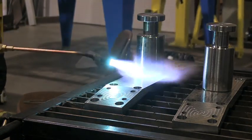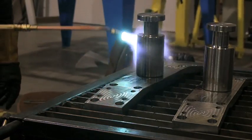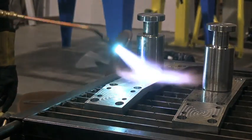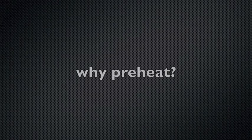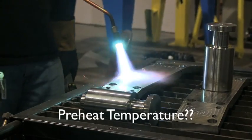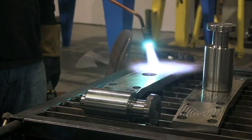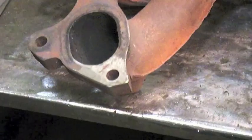I did some testing on sample pieces without any preheat, and even tacking it — if I wasn't careful — I got cracks in the tacks, which wasn't a big surprise. But it lets me know that preheat is very important on this metal. A little review: why preheat at all? Well, preheat does a couple of things. The main thing is it slows the cooling rate. The secondary benefit is it drives off moisture that might be on the surface, which contains hydrogen — and hydrogen is a problem for low alloy steels.